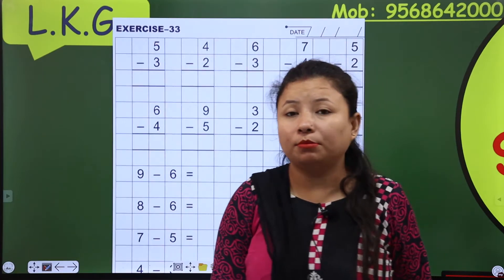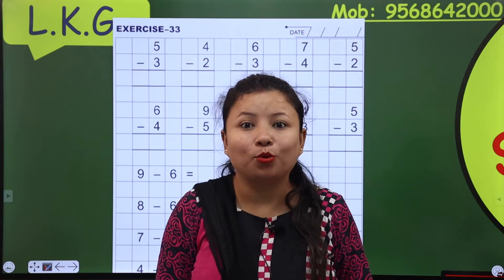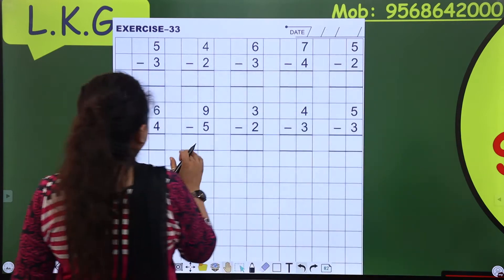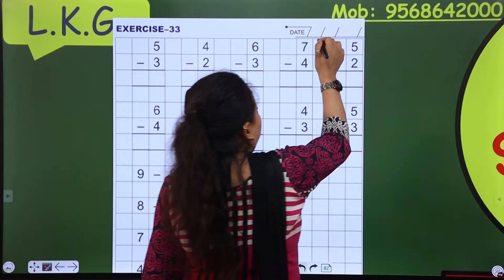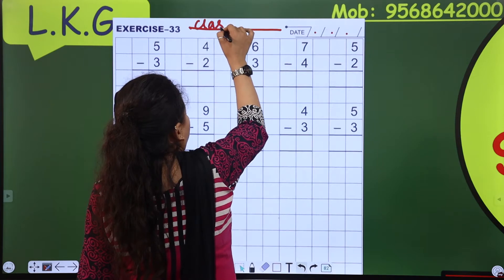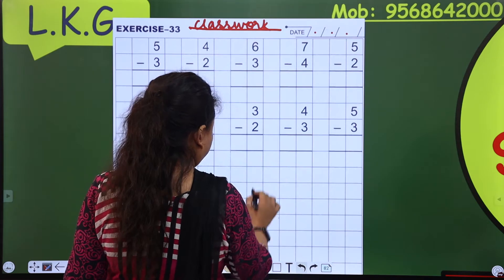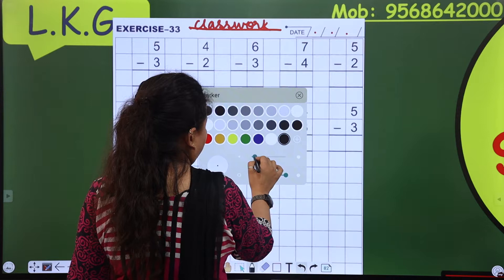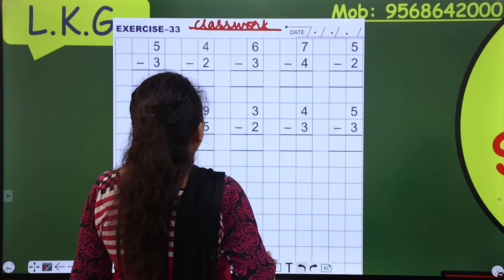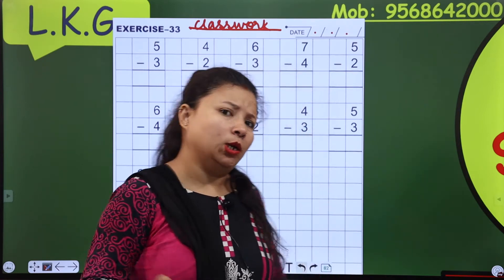Ma'am is giving you 2 minutes. You have to sit in front of me right now with your book, pencil, and eraser. So now this is exercise number 33. First of all I will write the date and then class work. Are you ready? Are you ready for this class? I think we should start now.